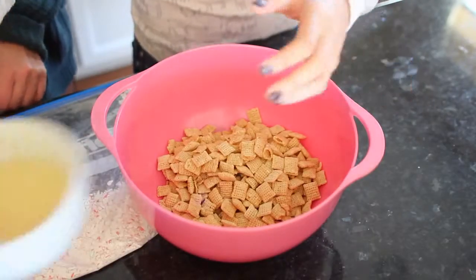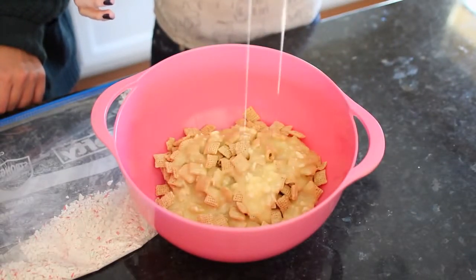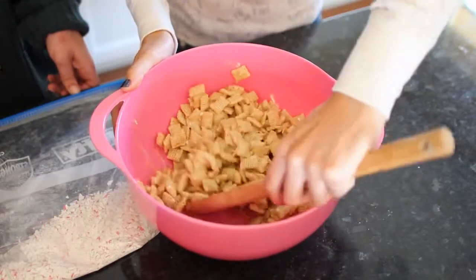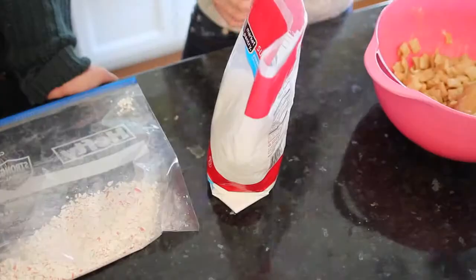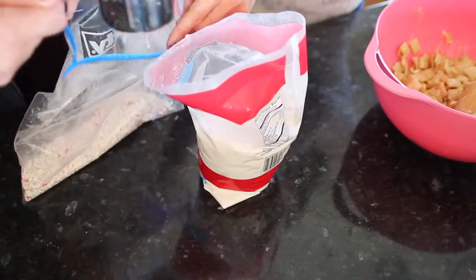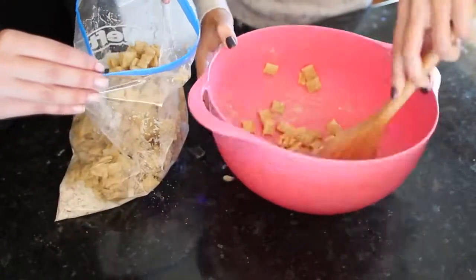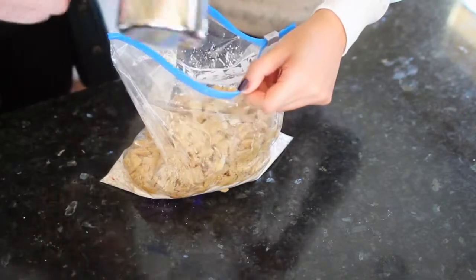Now it's time to coat the Chex cereal with the white chocolate mixture. I'm measuring out about four cups of cereal, dumping it out, and mixing it all together with a spoon. That reminds me of Rice Krispies — it smells so good! We're going to need a cup of powdered sugar. Kat's going to hold the bag open for me while I scoop in the Chex cereal, and then Kat adds about a half cup of powdered sugar over the top.